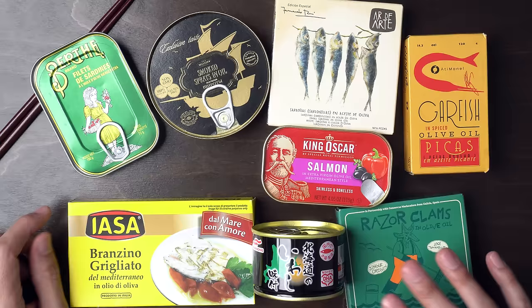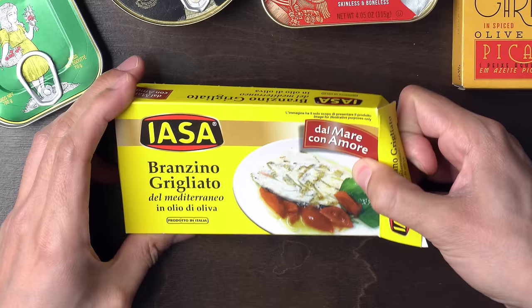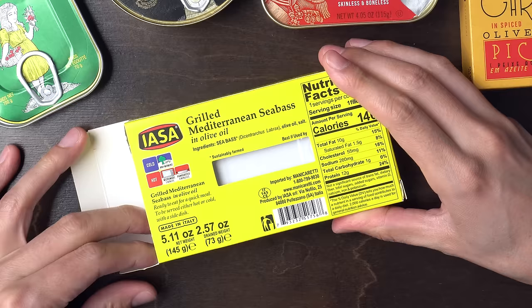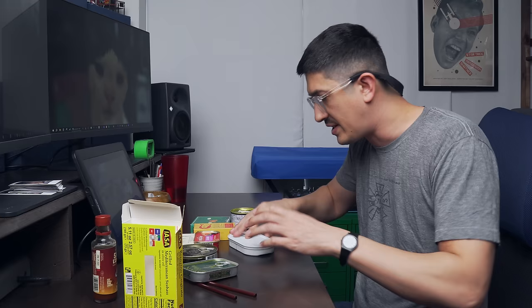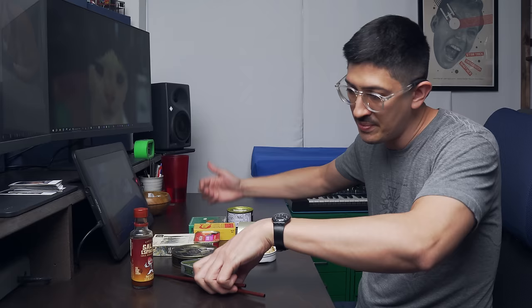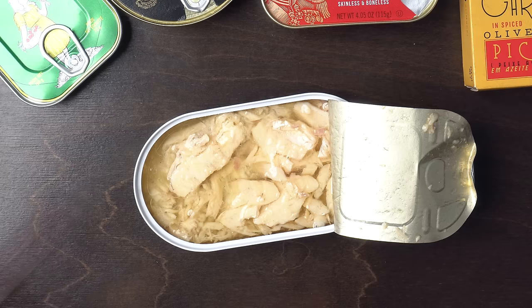Let's start with this branzino guigliato. Branzino is like a Mediterranean sea bass — this is an Italian product. I want to say this is more from Tom Krasuk. I've never had this before. It's really exciting to have any kind of flaky white fish in a can. I'm nervous — I have a feeling this is going to be sort of an espinal or trip. See this? Dang, that's good.